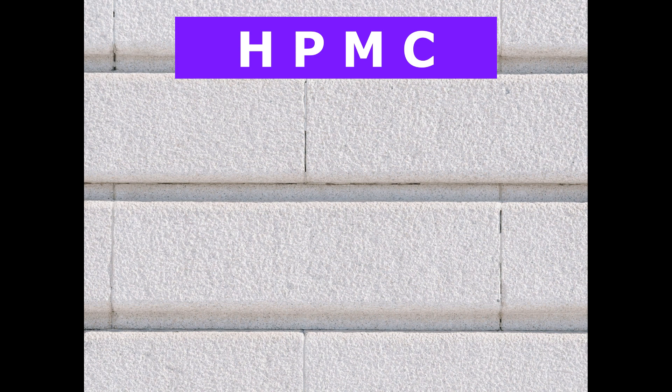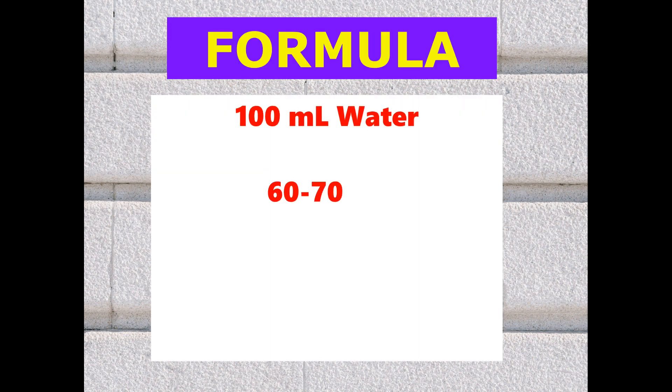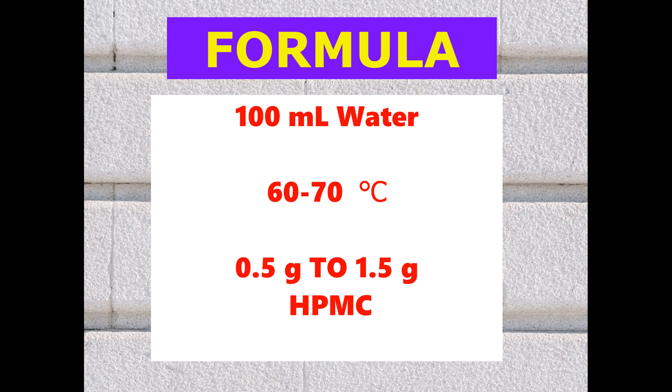Friends, this is the formula to keep in mind: in 100 ml of water at 60 to 70 degree temperature, 0.5 grams to 1.5 grams of HPMC will dissolve instantly without forming any clumps. We can scale this formula as per our requirements for any number of liters.